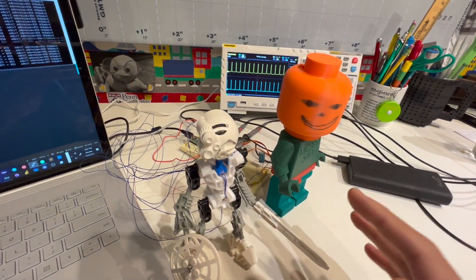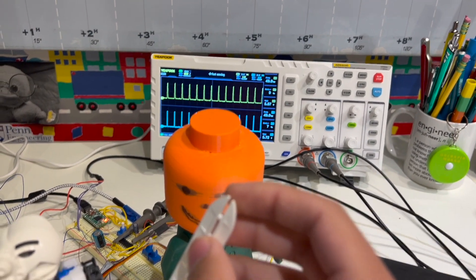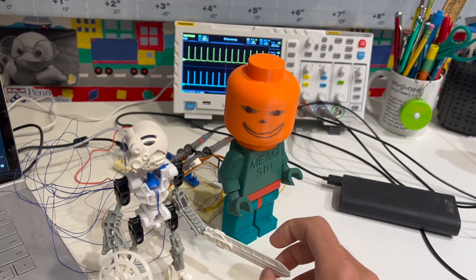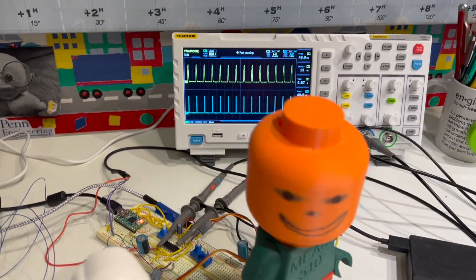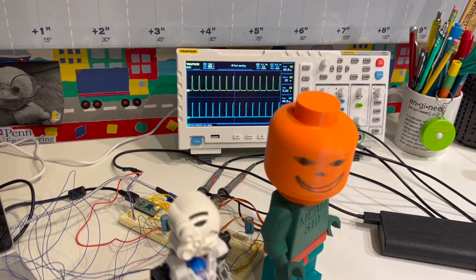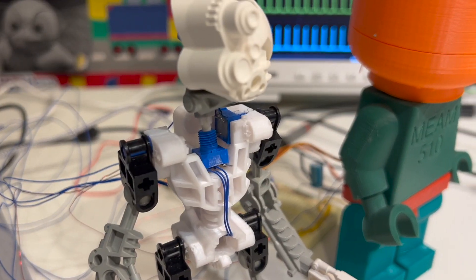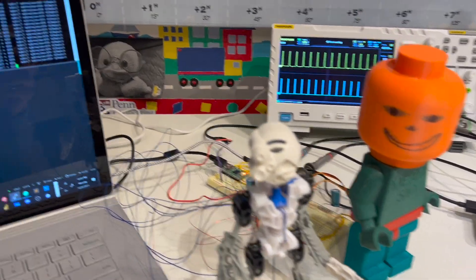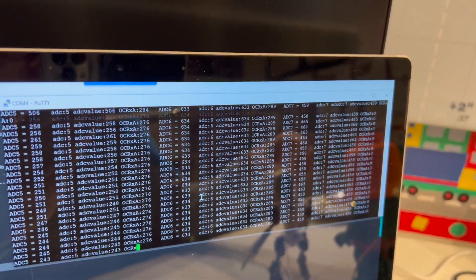In the back I've got an oscilloscope set up. As I move the arms, the duty cycle changes — the yellow channel for Kopaka's arm is at 10% right now, and I can bring it up to 8% and so on. The oscilloscope lets me read the exact square wave controlling the servo, which is powerful for visualizing and debugging. I also have a debug line reading in ADC values for each potentiometer — as I move the arm, the ADC values change in real time.